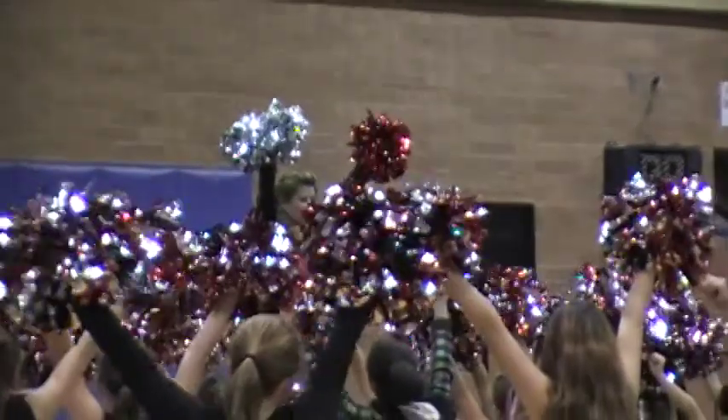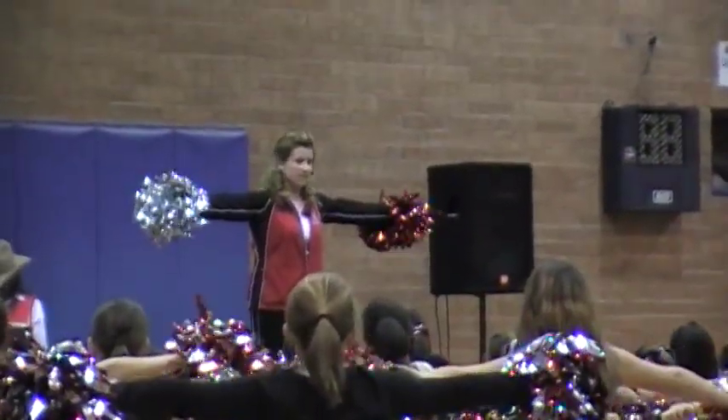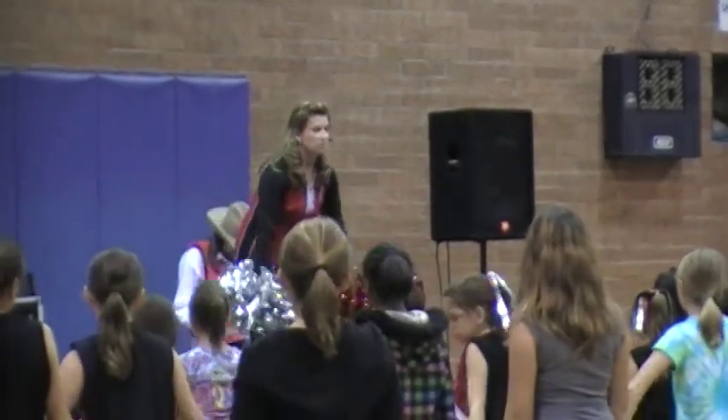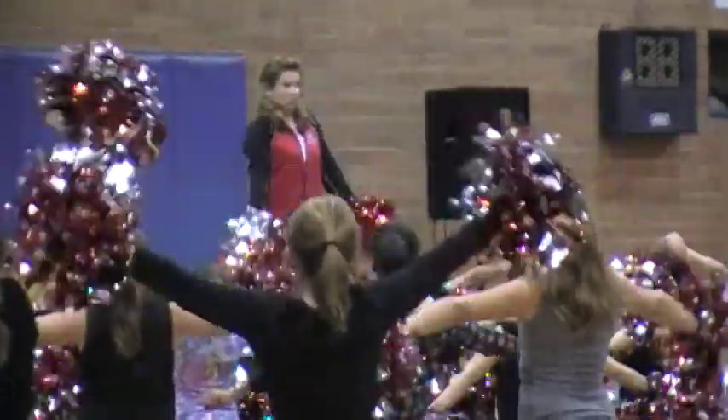And at eight, it's one, two, three, four. And T, five, six, seven, eight. One, two, three, four, and then you're going to bring it into the ground and make a circle back in the back.